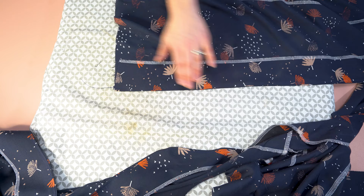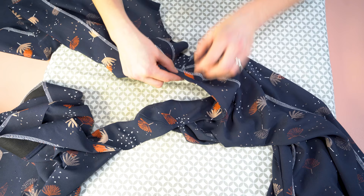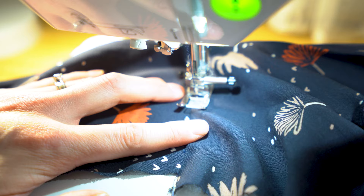The next step is to secure the facing along the shoulder seam. Find your shoulder seam, flip to the right side, and stitch in the ditch — that's in between where that seam joins. Backstitch, carefully stitch along the ditch in that seam, and backstitch again. You can barely see it on the front and you can hardly see it on the back.